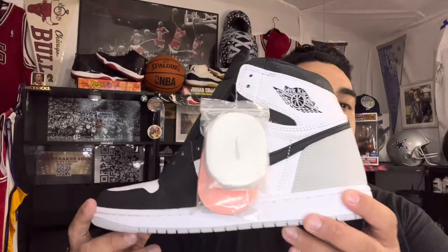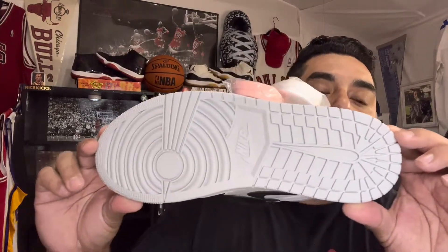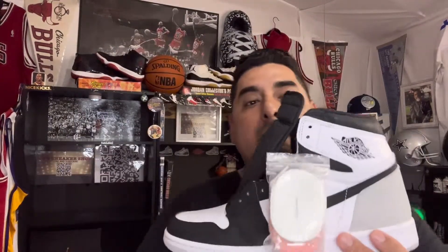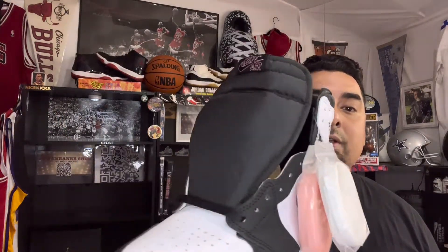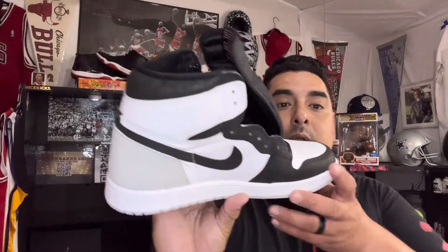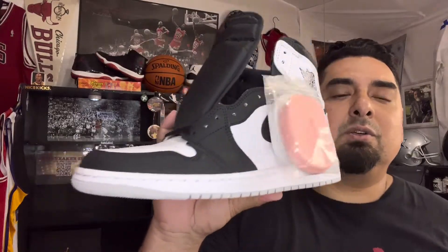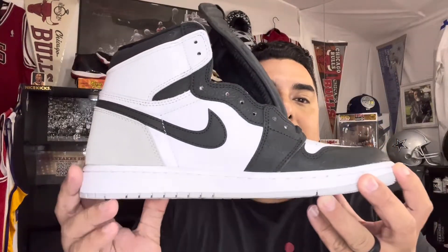I'm going to put it on the table and do an in-depth review so you know what to look for when buying these, because there are a lot of fakes out there. I don't want anybody to think they're buying a legit pair and end up with a fake. I personally got this pair from Nice Kicks, so I know these are legit, and that's how I can show you what to look out for.